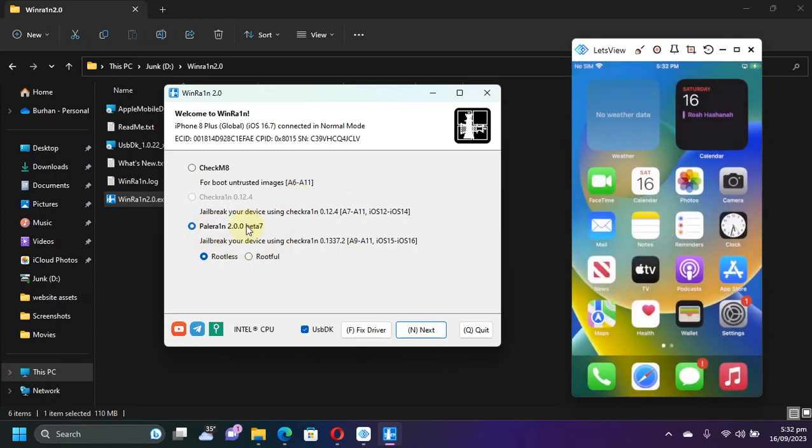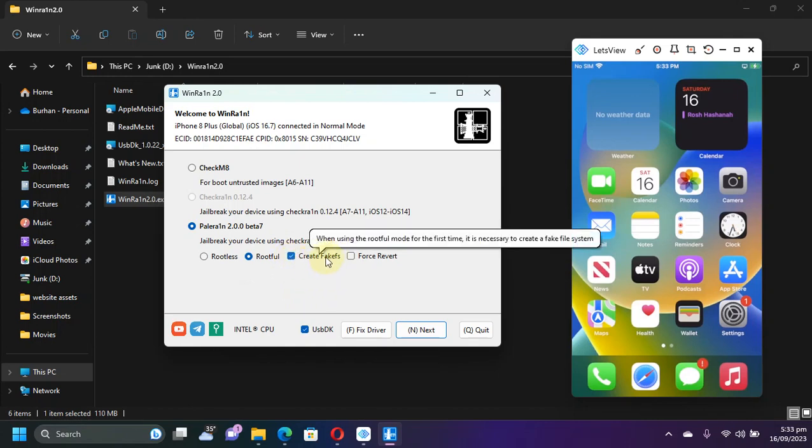Now here you'll find PaleRane. You have two modes in WindRane 2.0: rootless and rootful. You can use either of them. Just to show you that rootful mode works, I will use rootful this time. So select rootful from here.